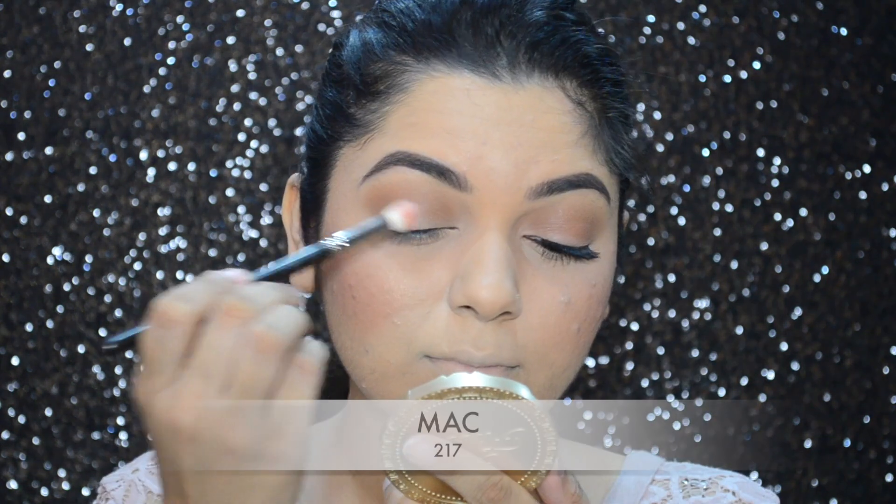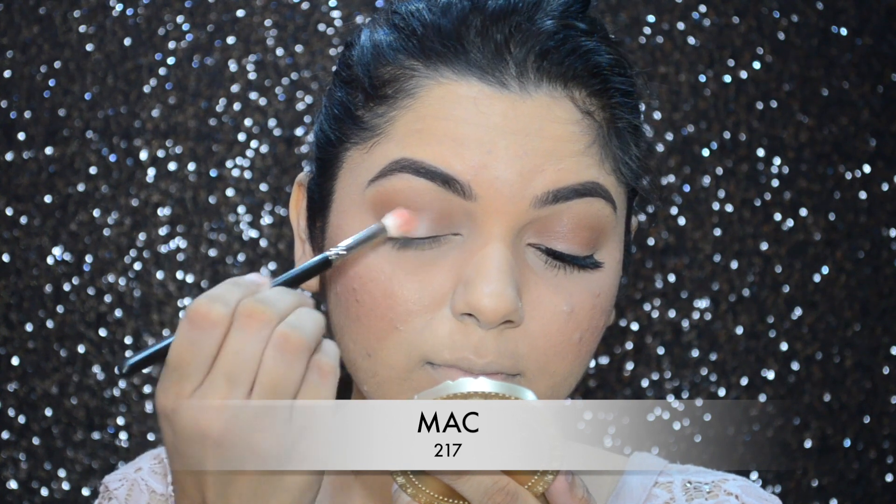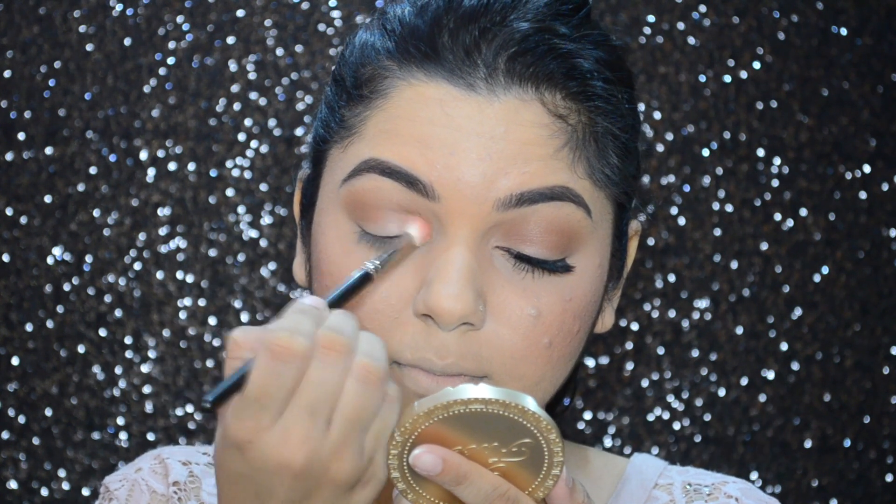Now I'm going to take that blusher and use it as my lid color, blending it all over my lid.